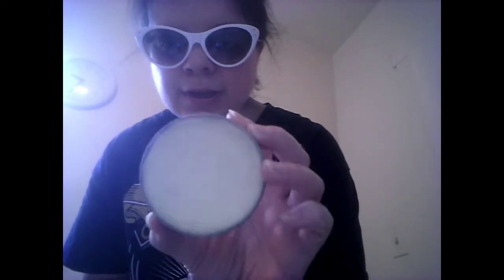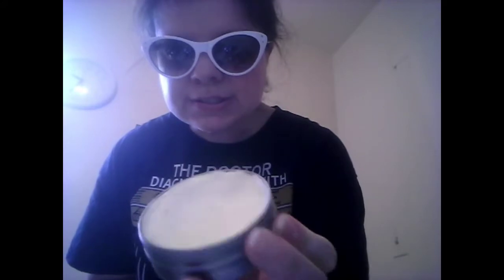I'll show you the inside — that's how it looks. Because I've been using it for a while, you can see how deep it is. The only problem when using it is that I have to heat it up first.